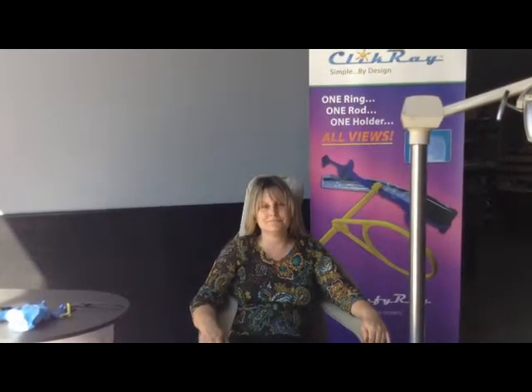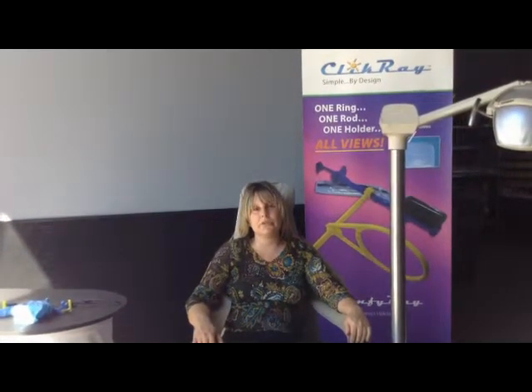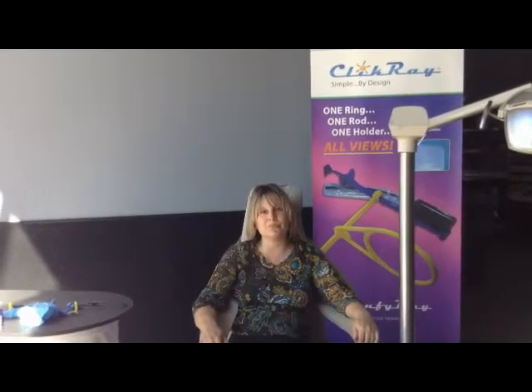My name is Lynn and I was the model today for the ClickRay system. You had the traditional ring and rod system in your mouth first, and then you had the ClickRay ClickStick system. The ClickRay system was significantly more comfortable. What I noticed was when holding it between your teeth, the traditional system was poking me, especially in the roof of the mouth, and the other system was not — it was significantly more comfortable. Thank you so much for sharing with us.